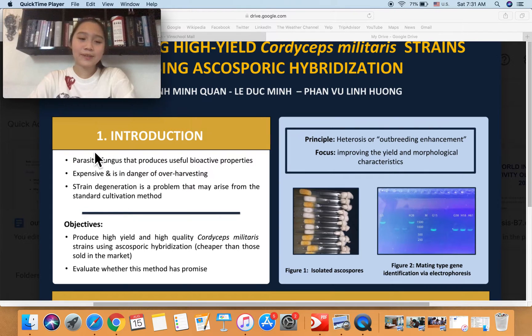So first of all, what is Cordyceps Militaris? Cordyceps Militaris is a parasitic fungus that contains many useful properties, such as anti-inflammatory or anti-tumor, which is also the reason why it has been used very widely as medicine in East Asia for the past hundreds of years. However, this fungus is very expensive in its natural environment, and currently it is in danger of over-harvesting. So naturally, there has been a lot of research focused on trying to mass-produce as well as improve the strain quality of this fungus.